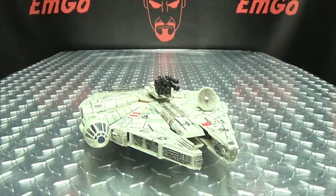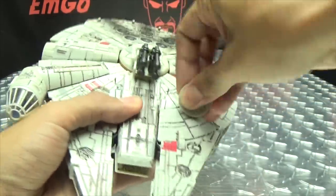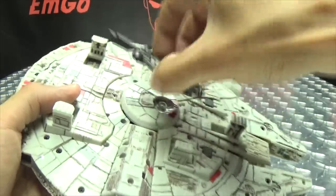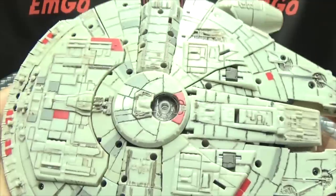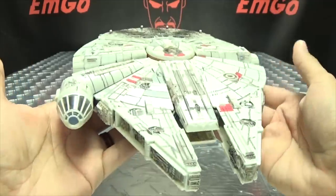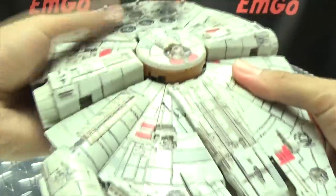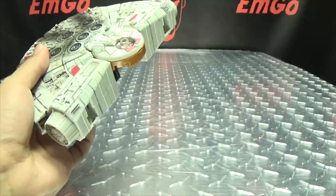That is basically it for the Falcon itself. Let's get down to transformation. First thing we need to do is remove some stuff — remove the dish, remove this weapon assembly, remove Chewie's weapon and put that off to the side. Flip in the landing gears. The bottom side also has lots of detail and paint. Now take this front section and push it down, which allows you to separate the two halves. We'll put the front half off to the side and work on the back half.